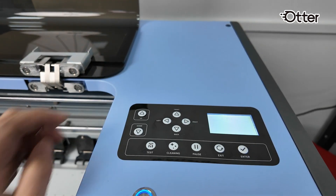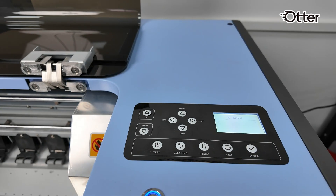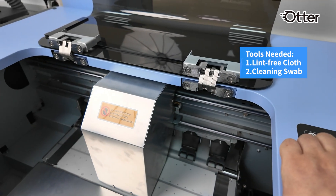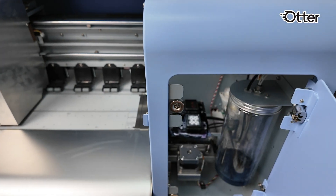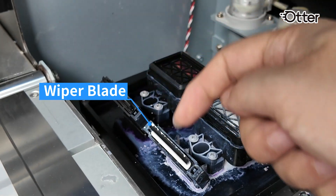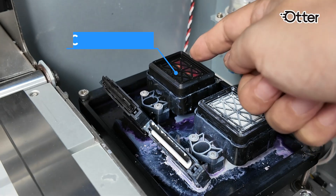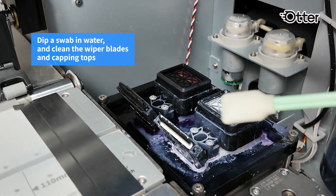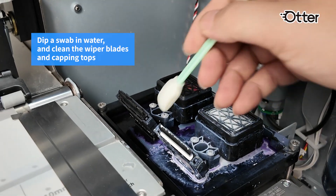First, move the carriage slightly outwards. Open the inspection door inside. You'll find two wiper blades and two capping tops. Dip a swab in water and carefully clean the wiper blades and capping tops.